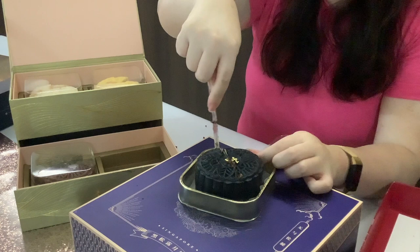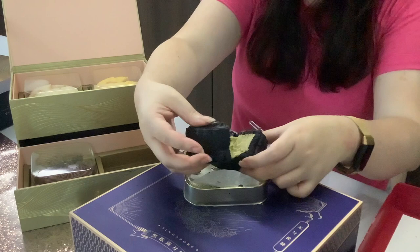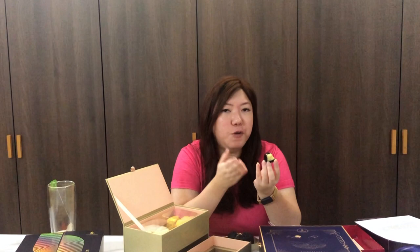Now we're going for the durian ones — the Mao Shang Wang. I can smell it when I open it. Very soft centre. I'm guessing they didn't mix it with lotus paste — it's just the cream like that. The only disappointment I have is the skin that covers the Mao Shang Wang. It's not your typical snow skin; it's a bit spongy. It doesn't quite add to the flavour of the durian, and that's the main drawback for me.